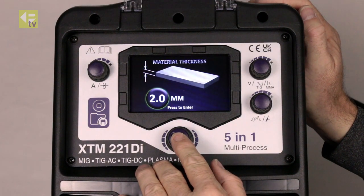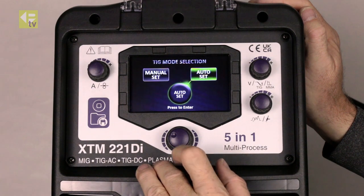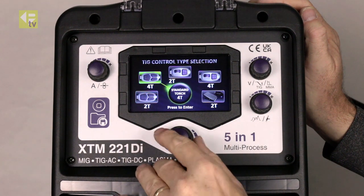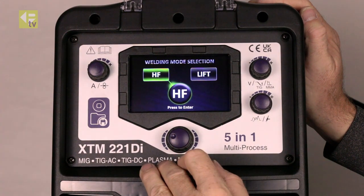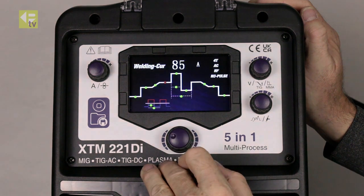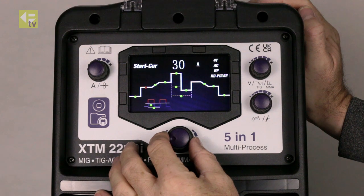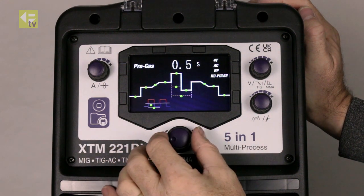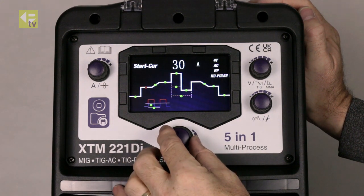If I want to do this totally manually and have the ability to adjust everything myself, I'll go into TIG and go manual setup. Let's go 4T this time, AC again, high frequency start, no pulse. And then here I've got the ability to adjust every single welding parameter. So pre-gas time — I get the flashing light — increase or decrease that. Press again, move on to the next one: start current.